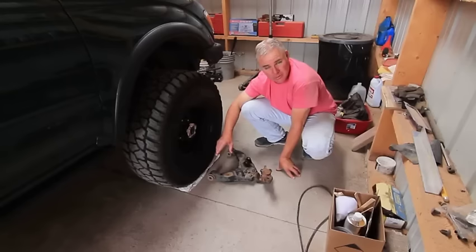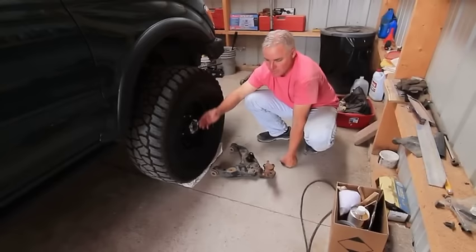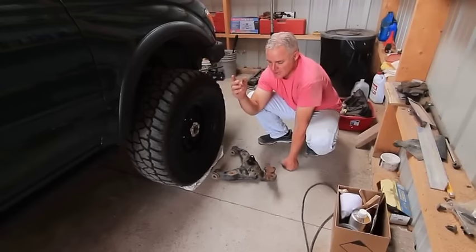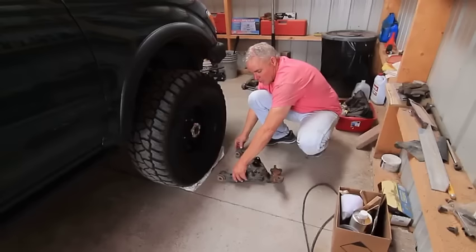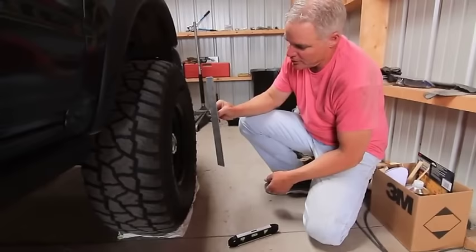On the Tacoma, we only need about one degree of caster, so I worry about that last — I'll set camber first. Basically I want this wheel at zero degrees camber, which means plumb. You can put a level on it to see if the wheel is leaning in or out at the top. I had some aluminum angle left over from a solar panel installation — it's a real straight edge — and I cut it down to the diameter of the wheel.